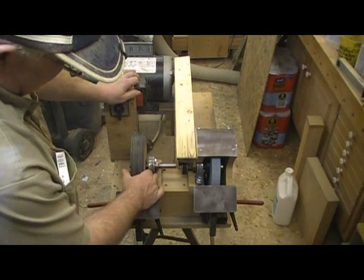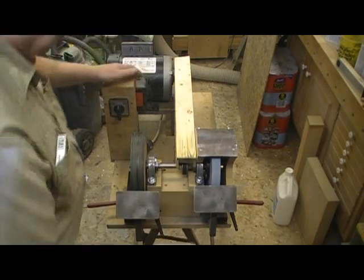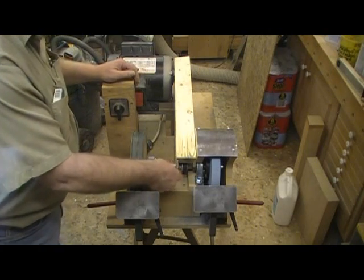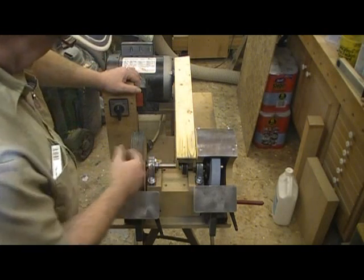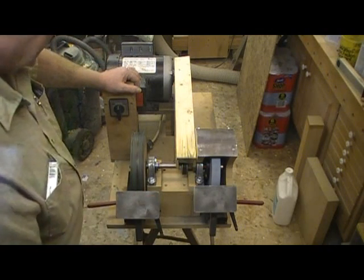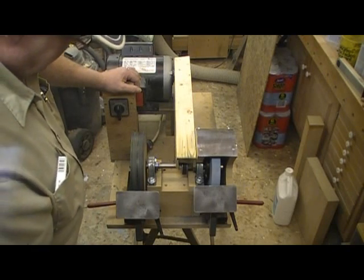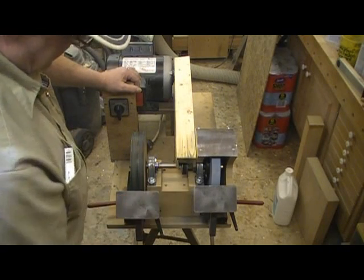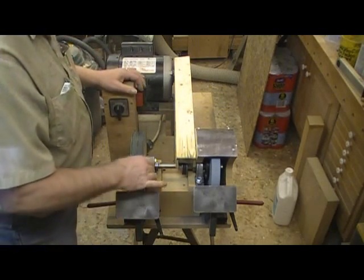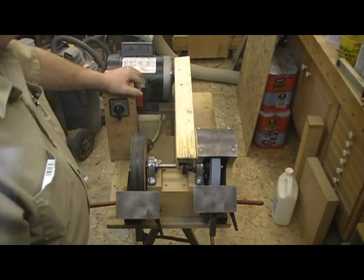The system is based on a mandrel running in pillow blocks. That is a five-eighths-inch shaft, which actually comes down to half an inch where the wheels mount. It would probably be better to have a heavier-duty one — say a seven-eighths shaft with three-quarter-inch where the wheels mount — but this has been working fine for me.